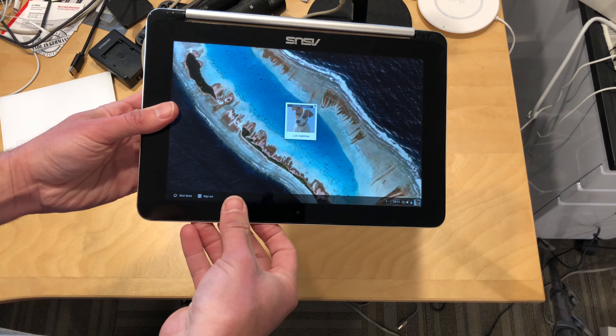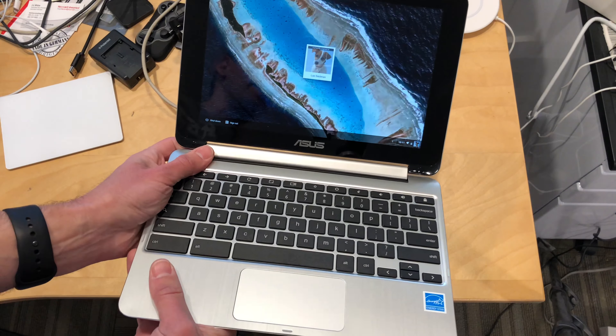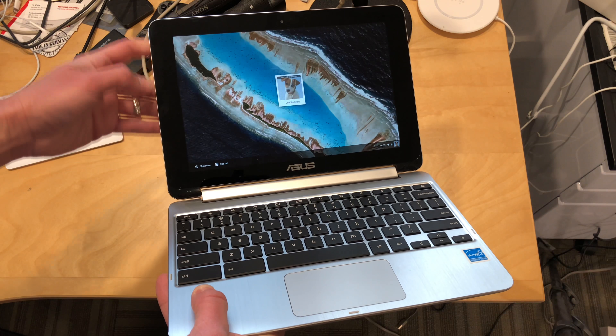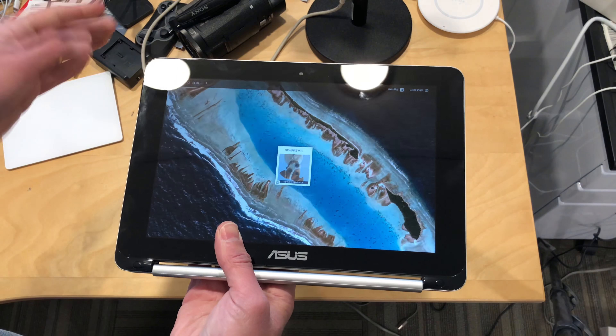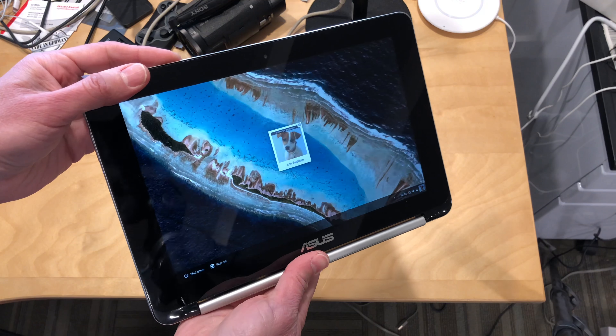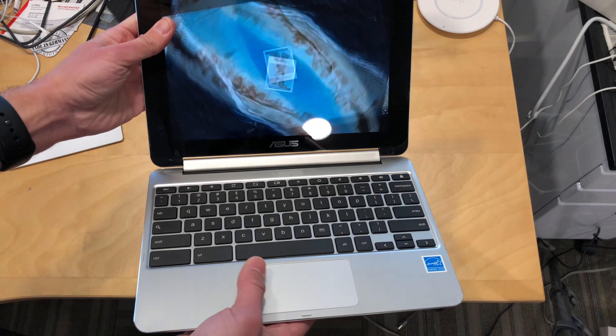I did file a warranty repair request with Asus. It took about a month to get it back. In the end, I ended up just getting a new one from them, and they passed my other one around to like two or three different service centers after I sent it into the one they told me to send it to. The bottom line is that it's working now, and it looks like there was a manufacturing defect that a number of other people contacted me about as well.